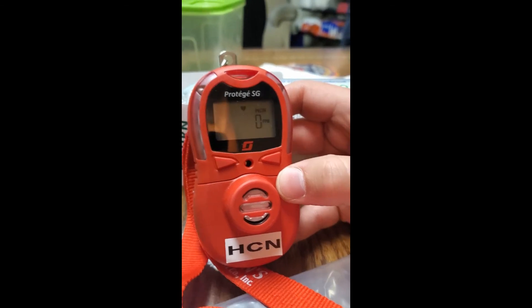Once the countdown is complete, the meter will display the hydrogen cyanide level, as well as the heartbeat which indicates that the sensor is operational, and the battery level indicator.